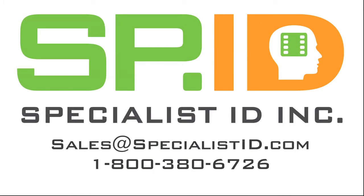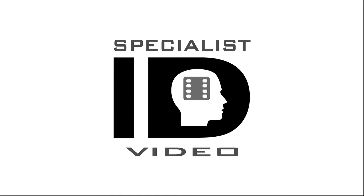If you have any questions, write to us at Sales@SpecialistID.com — our team of specialists are here to assist you. Visit us at Sales@SpecialistID.com.